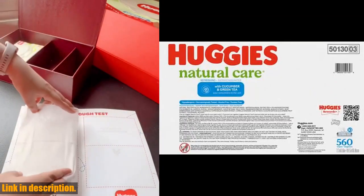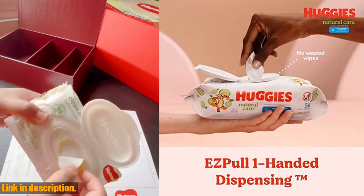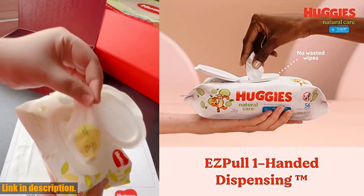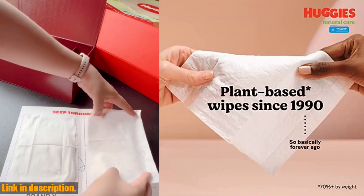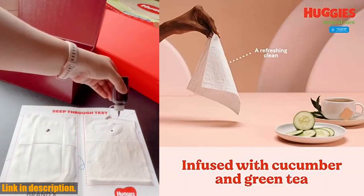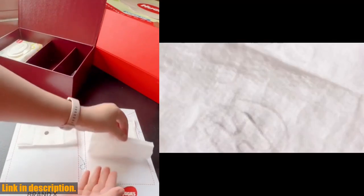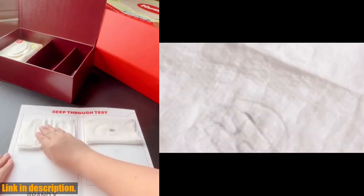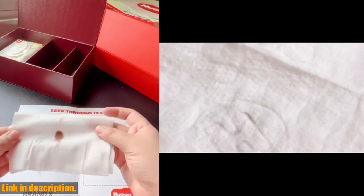The Tigger from Winnie the Pooh designs make them fun for your little one to use. But it's not just the cute designs and refreshing scent that make these wipes a must-have for every parent. They are also plant-based and contain 99% purified water, making them gentle and safe for your baby's delicate skin. With no harsh ingredients such as lotions, parabens, alcohol, dyes, or elemental chlorine, you can feel confident using these wipes on your little one.